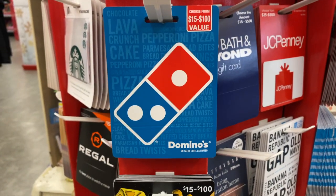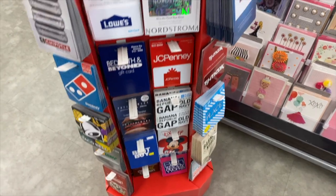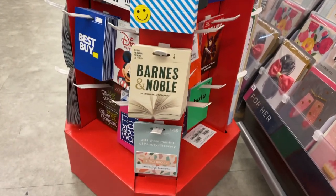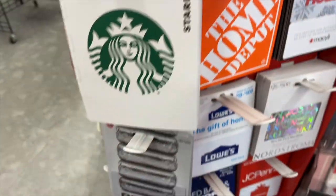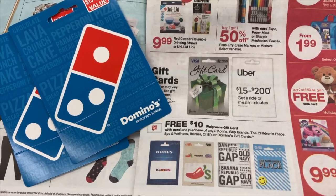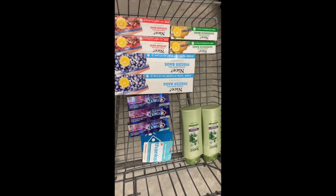I see Domino's for $15, so I'm going to grab two of the Domino's ones. At this store I didn't see any $15 options on the list besides Domino's, so I'm just going to go ahead and grab two of those. I'll let you guys know how they work towards the end and how I get my ten dollar Walgreens gift card.